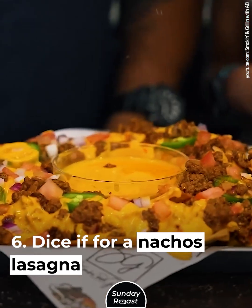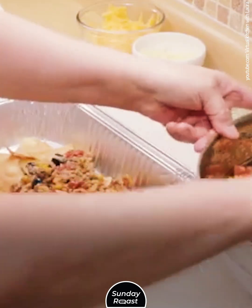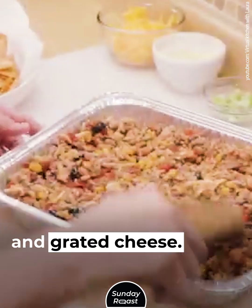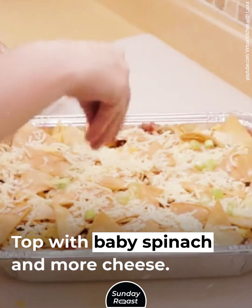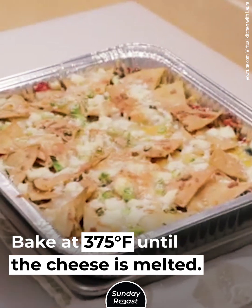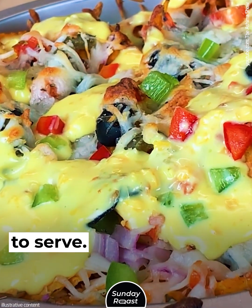Dice it for a nachos lasagna. Dice the meat into small cubes. Cover the bottom of a skillet with tortilla chips. Top it with your favorite salsa, meat cubes, and grated cheese. Add another layer of chips and salsa. Top with baby spinach and more cheese. Bake at 375 degrees Fahrenheit until the cheese is melted. Top with sriracha sauce and avocado slices to serve.